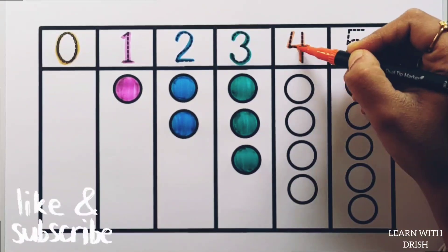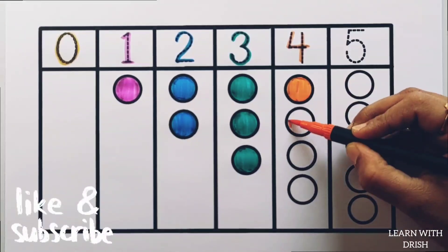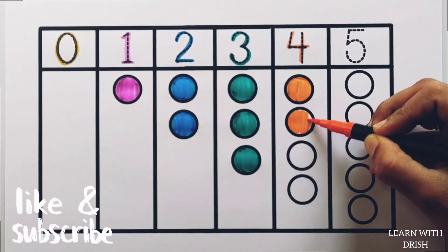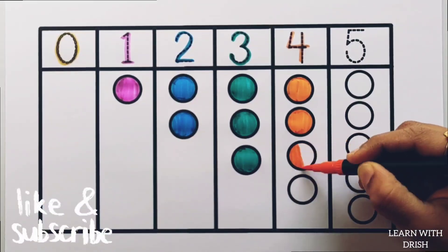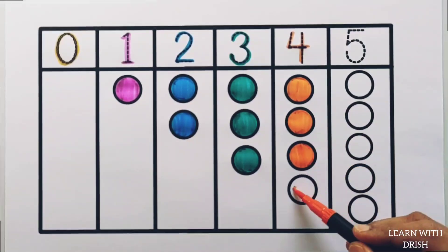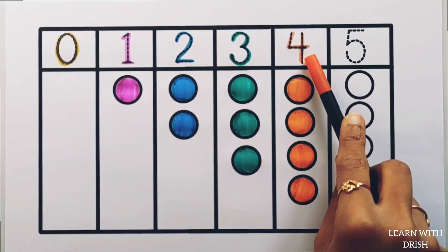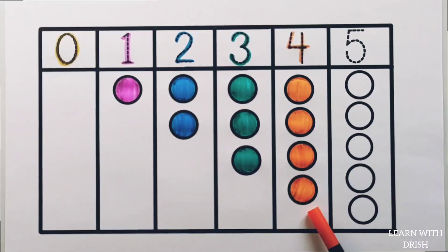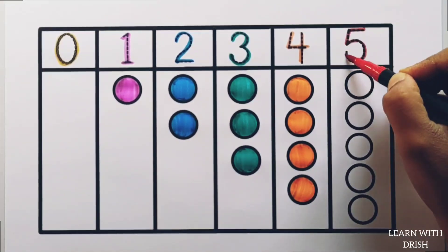4. Orange colour, 1 circle. 4 circles. 4 circles. 4, 1.